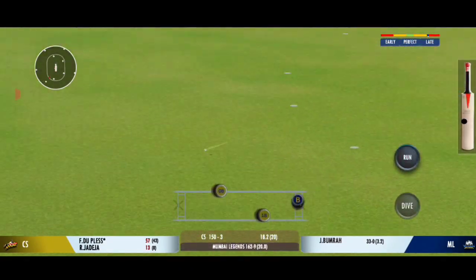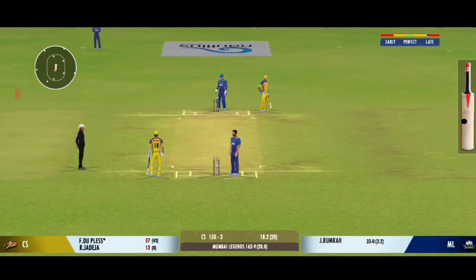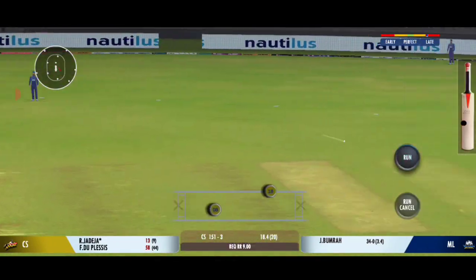Turned away for a single. That was a poor throw — needs to be a lot more accurate. Couldn't time that well, as you would have liked.